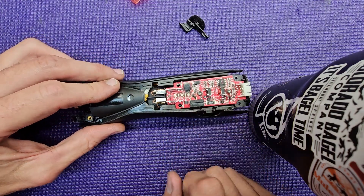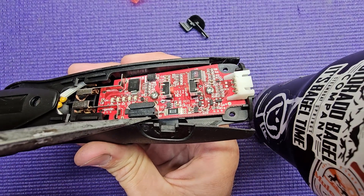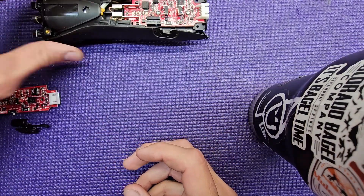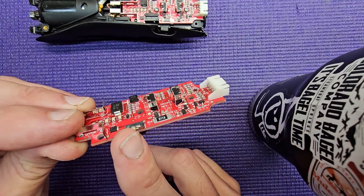The old design used a plastic-on-plastic button to turn the clippers on and off. Over time the plastic gets worn down and stops completing the circuit. The new design uses a slider-type switch — you can feel when the clipper turns on and off. A much better and more reliable design.